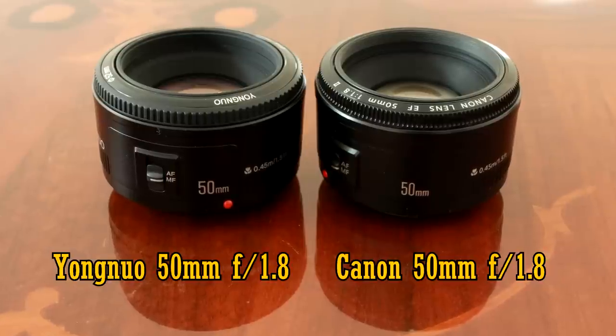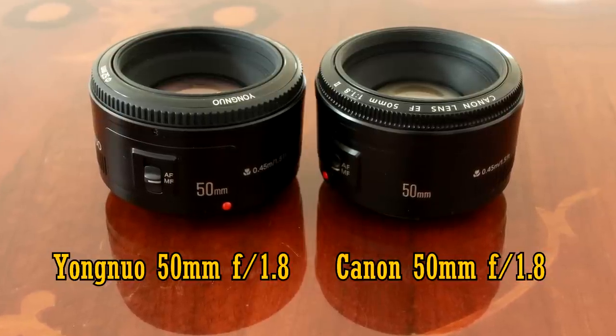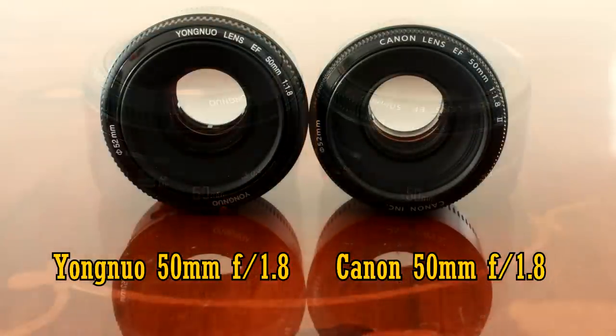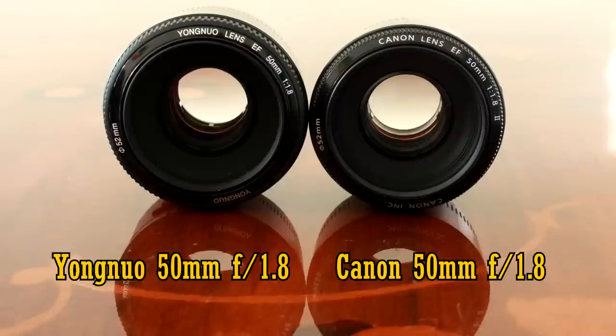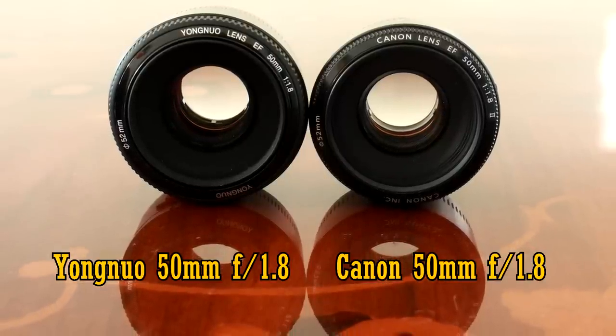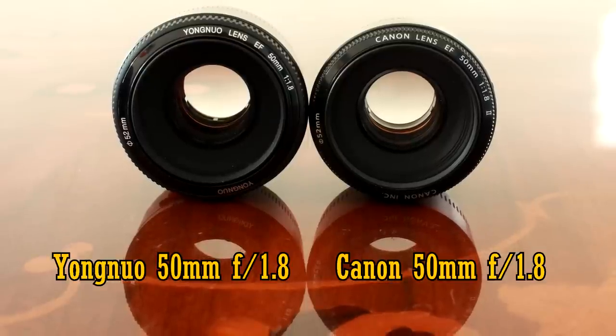On the outside, the Yongnuo lens looks extremely similar. However on the inside, the Chinese company have come up with their own mechanical and optical design, and most interestingly, it costs only about half the price, as if the original Canon lens wasn't cheap enough.